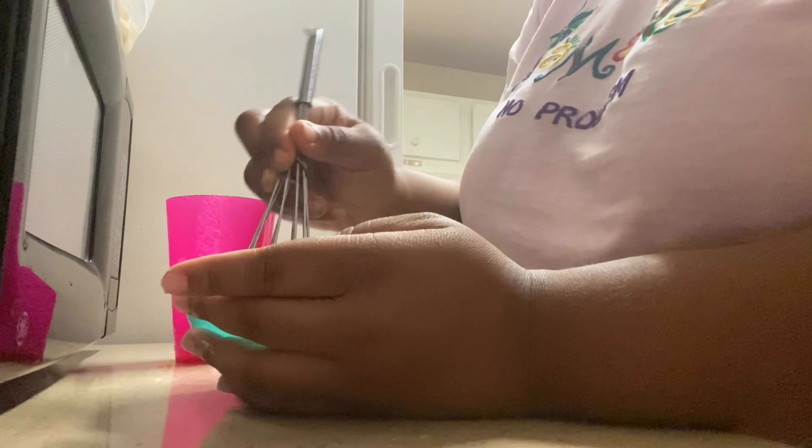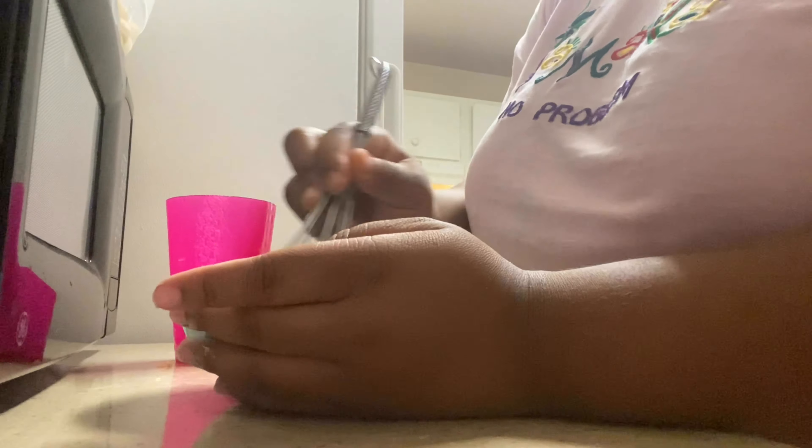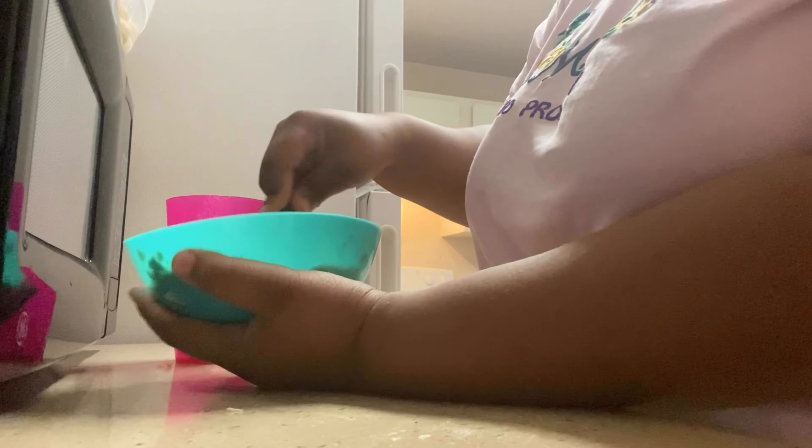So either you can drizzle on top or mix it in, but you guys will see the part I like to do best, and I will give highly recommended tips on how to cover it.